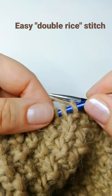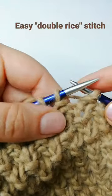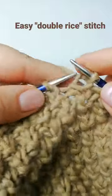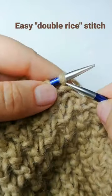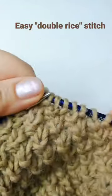One purl, one knit, and you alternate them every two rows. On the first row, when you see a purl you knit it, and when you see a knit you purl it, and you continue like this.